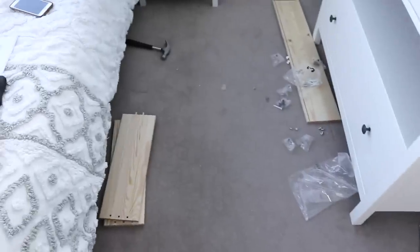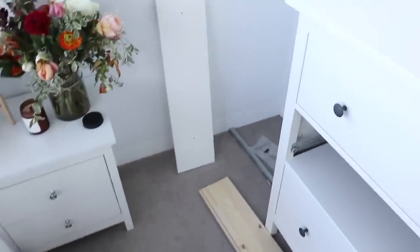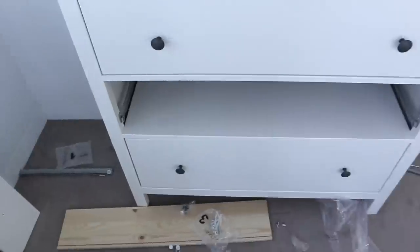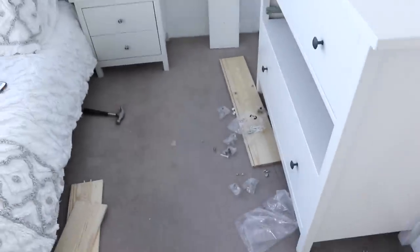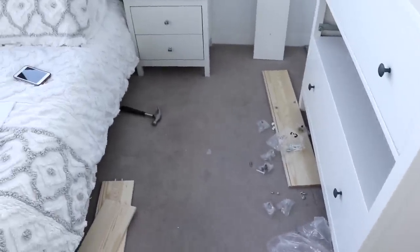I am so close to being done — down to the last drawer and then I'm finished. It's looking so good. I'm mostly excited that it doesn't take up too much space and it still feels big and roomy in here, which I really like.